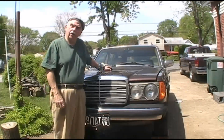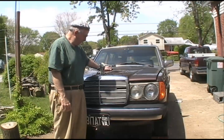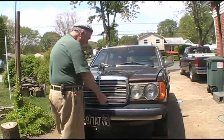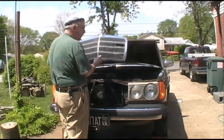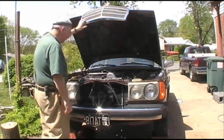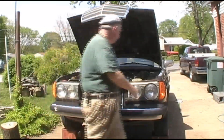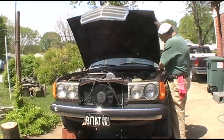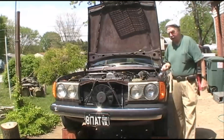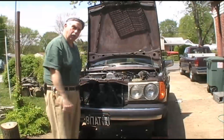We're going to try to do a valve adjustment on this 1980 Mercedes station wagon diesel — got the 3.0 liter non-turbo diesel in it. And believe it or not, it's a five-cylinder, which means I've got 10 valves to adjust. I've never done this before, so I'm kind of just winging it.